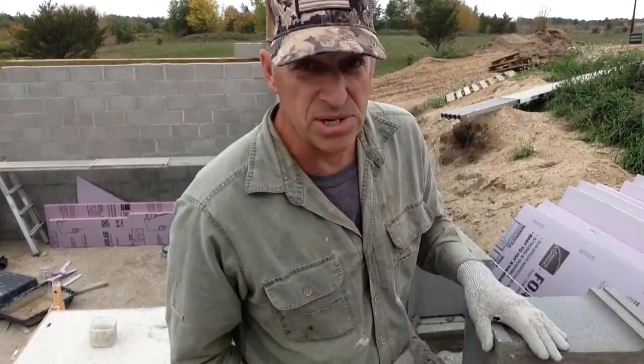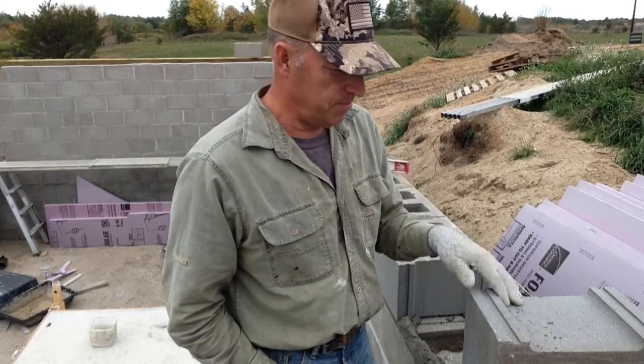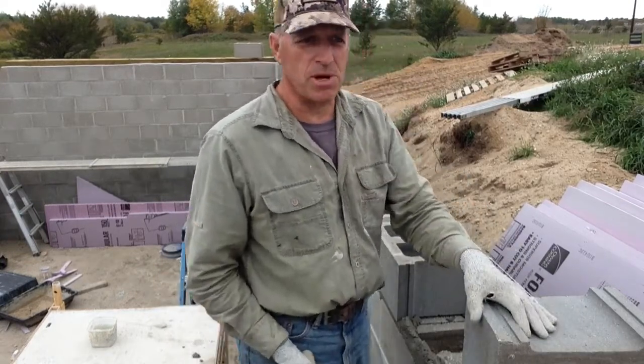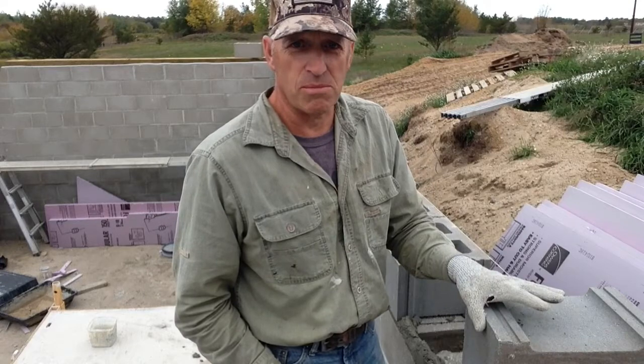There are several reasons why I didn't use ICFs — insulated concrete forms — on this build. One of the first was just the price. The price of the forms is incredibly expensive; they probably add up to the amount of all the blocks I bought.